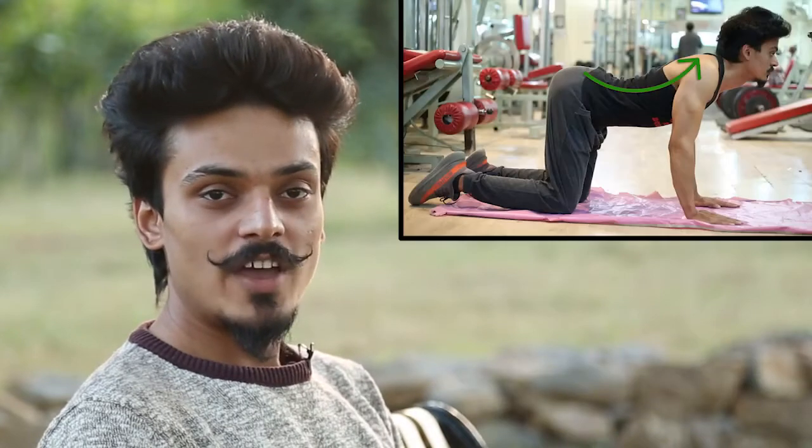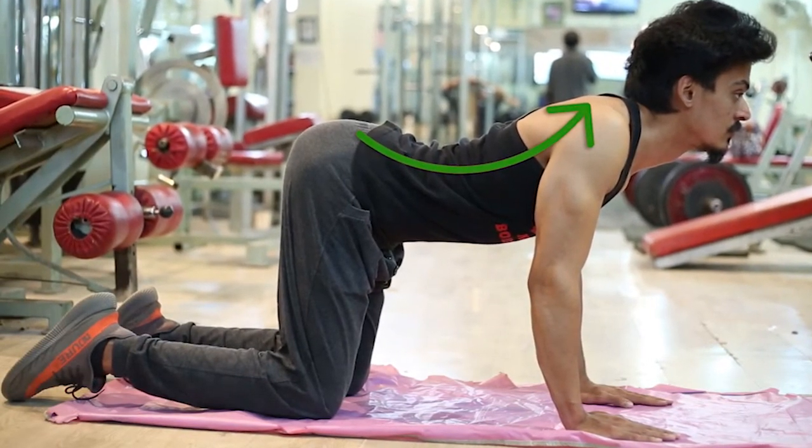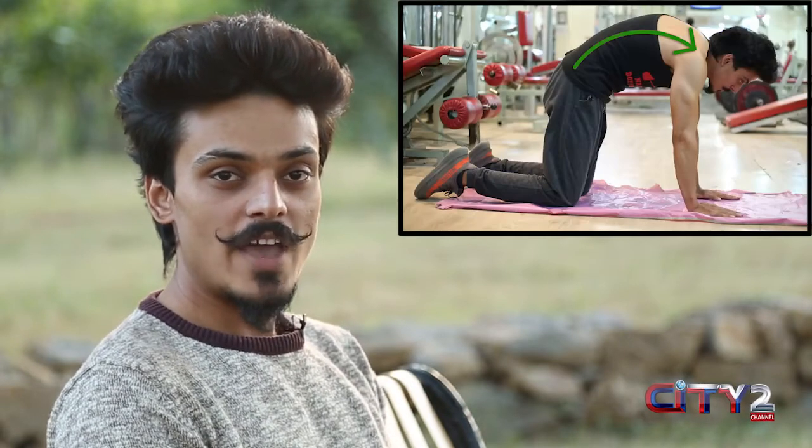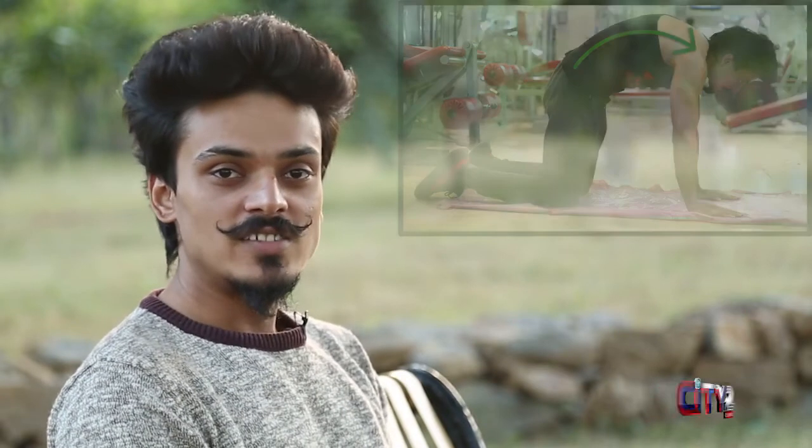The next and final exercise is the cat and camel stretch. You have to get into the dog or cat position, keep your back straight, then push your lower back area downward and hold it for some time. After that, take a break, then go to the camel position and push your back upward, and hold it for some time. And that completes this exercise.